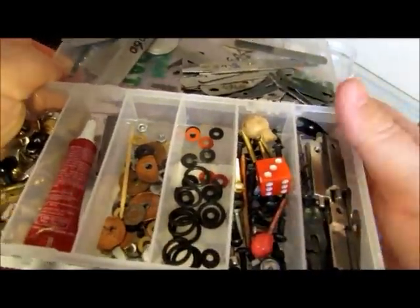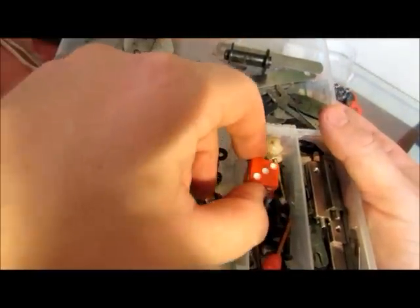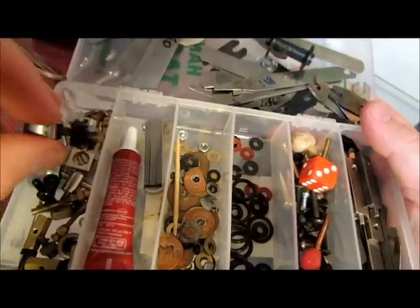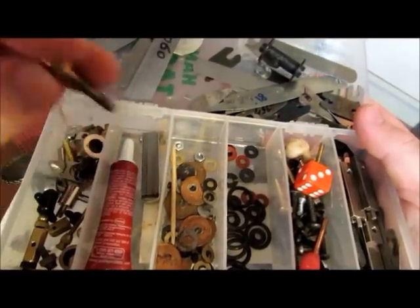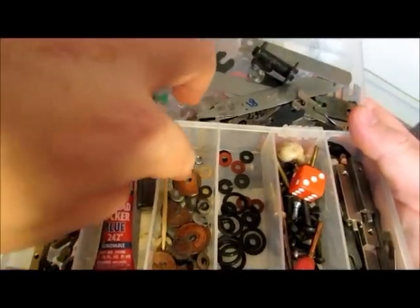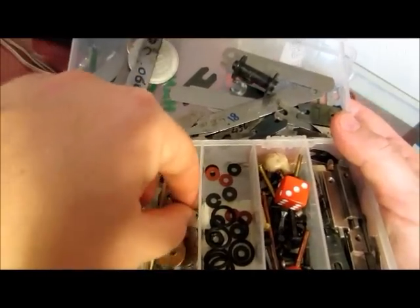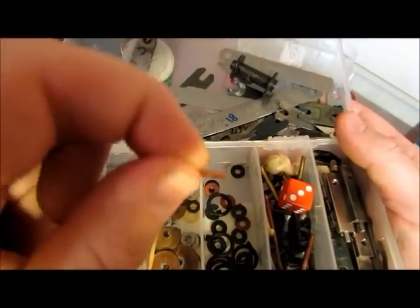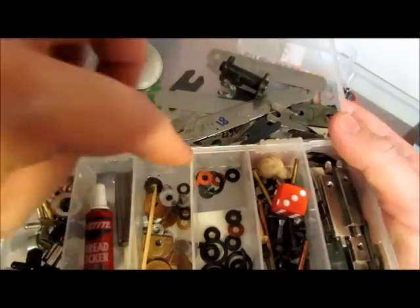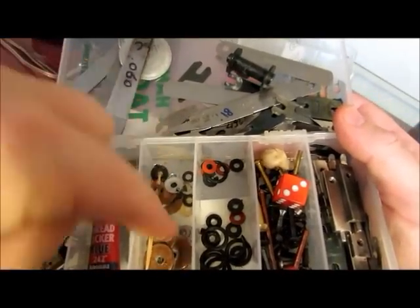Get yourself a tackle box from Walmart and just start throwing all your spare parts in here — all your extra contact screws. Hold on to this stuff because you never know when it will come in handy on another machine. Keep a little thread locker for those screws that you don't want coming loose, and keep a little toothpick — it comes in handy. You have metal washers and plastic ones — some that you want to conduct electricity and some that you want to prevent electricity from going through.